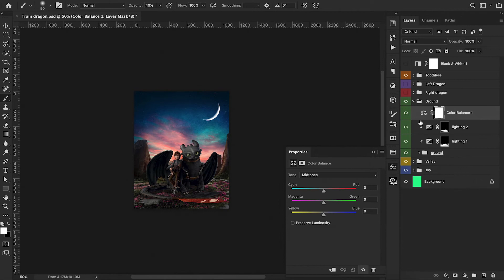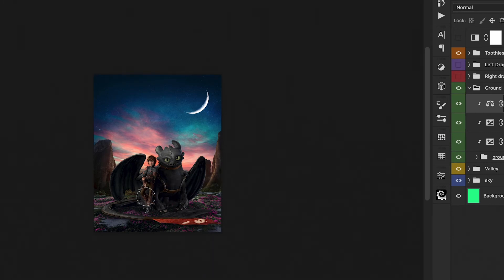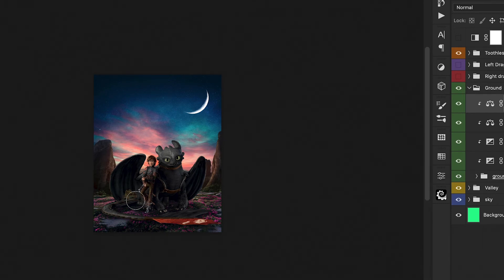Now we work with our ground layer, adding a color balance adjustment layer. Because it's not directly hitting the light from the sunset, I want to use the cooler tones — shifting towards blues and cyans, even introducing a little bit of magenta. Then we paint black on our layer mask to paint away some of those cooler tones on the areas behind our characters, since that area will still get light from our sun in the background. We add another color balance layer and shift towards warmer tones for those areas behind our characters that catch the sunlight.